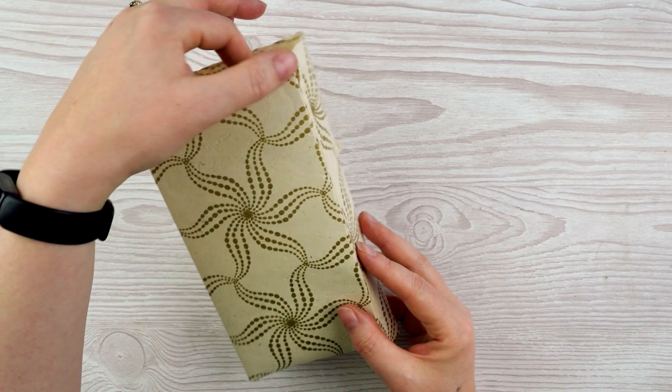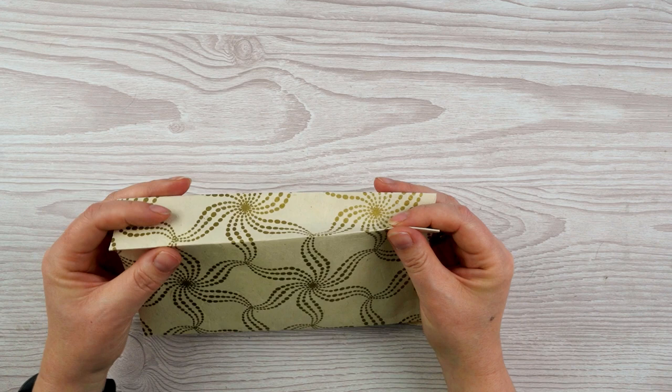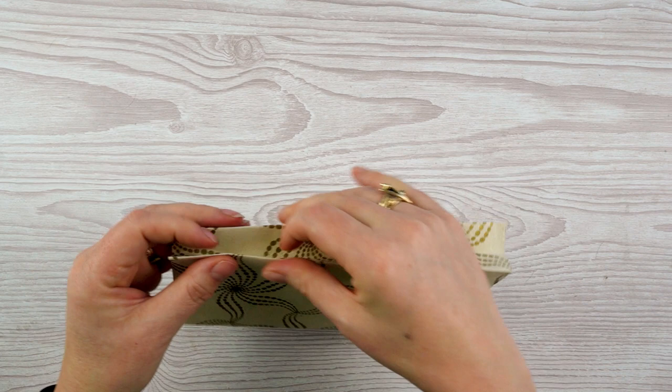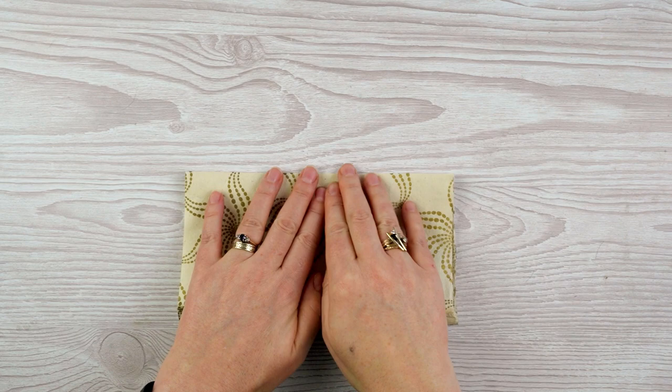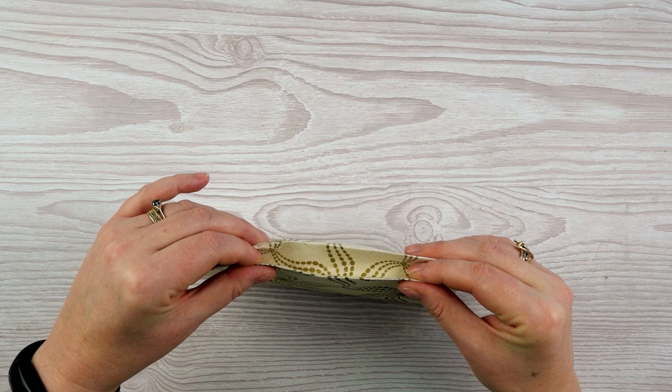I want to have some nice neat creases down the side of the bag. So I can just use my fingers to encourage that to fold inwards, just very gently, like that. Then I can match my corners up — first do that side, and then this side. Then I should be able to put it down and smooth that out all the way along, so I get something that looks like this.